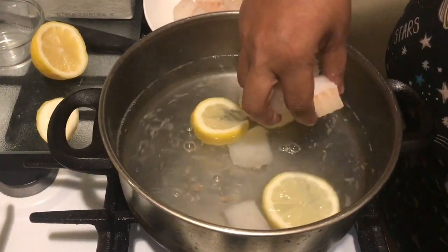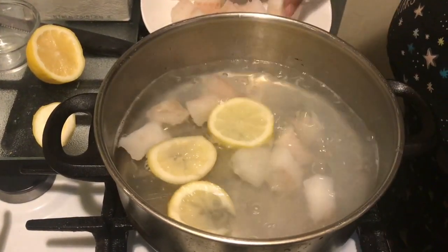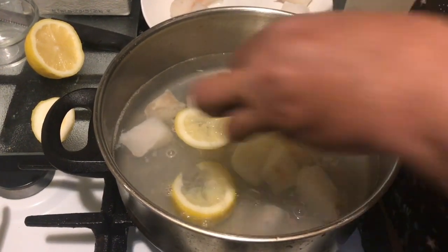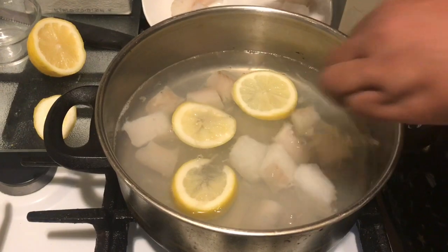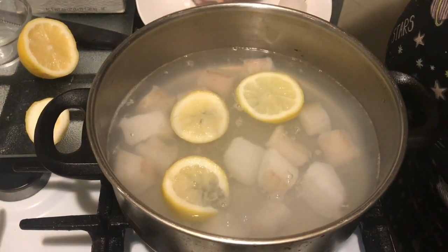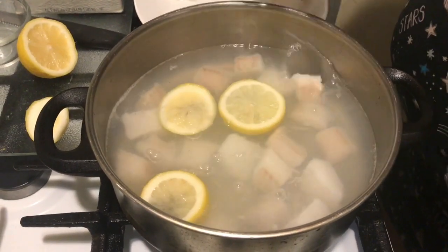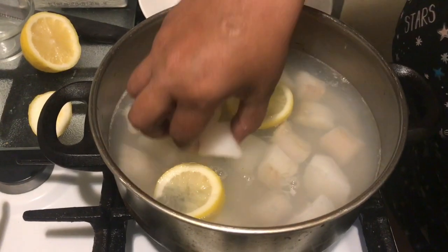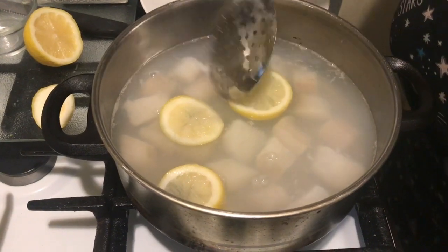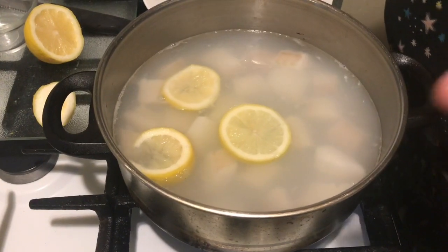We've stirred it up and now we're going to go in with our cod. Poor man's lobster — that's what this is called. The sugar and lemon are going to take this cod to a whole other level. You want to let this boil about 10 to 12 minutes, but I'll check and see. Do not stir it once you get it in there.